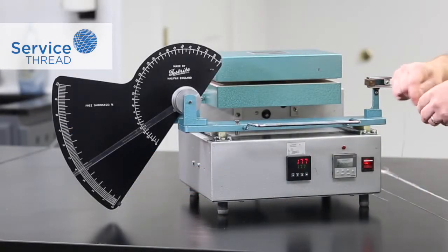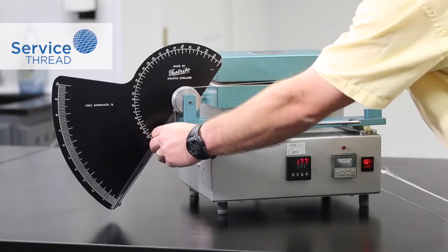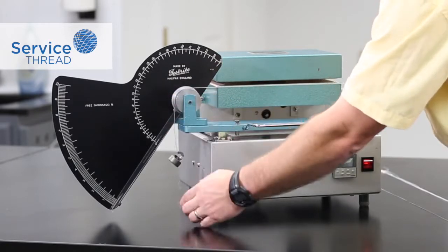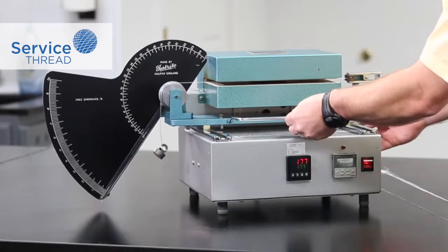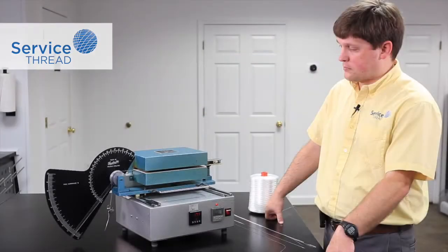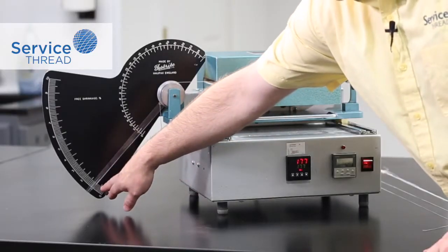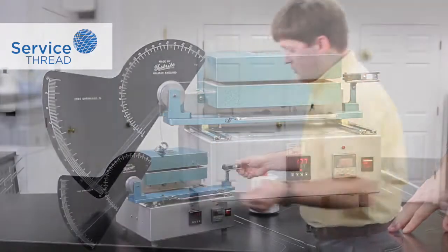I'm going to secure the 50 gram weight to the yarn and put the yarn in the clamps, resetting the scale to zero, and we're going to wait for two minutes and read the result. When the timer expires, you read the shrinkage value in percent on the scale. This particular sample has a shrinkage of 1.2 percent.